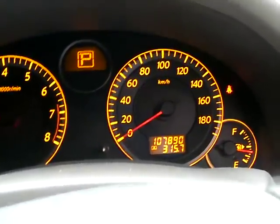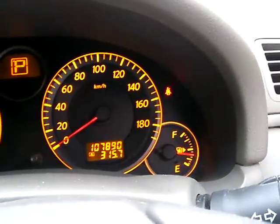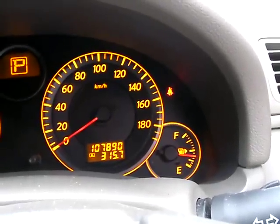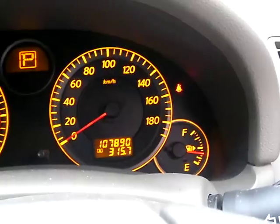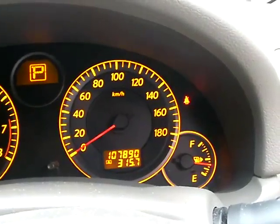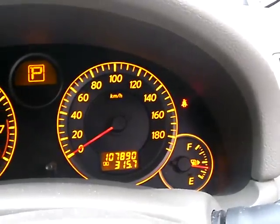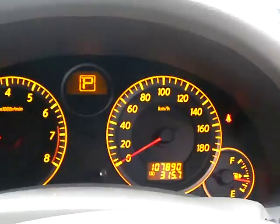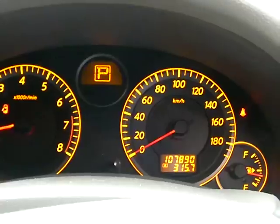So far my initial mileage results are: I usually get about 450 kilometers on the odometer before the gasoline runs out. And I am probably going to get 550 to 575 kilometers before I have to fill up again. That lets me know that the system is definitely working and it is improving my gas mileage.